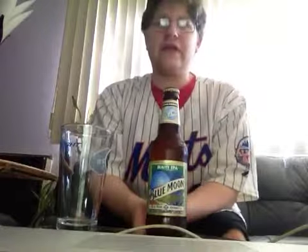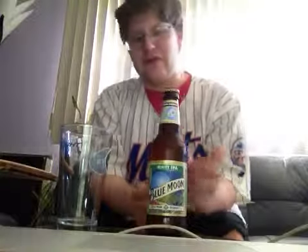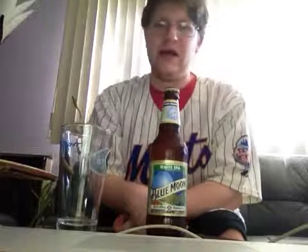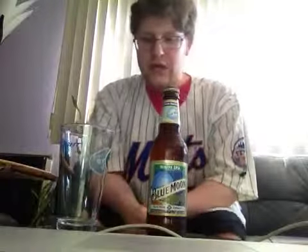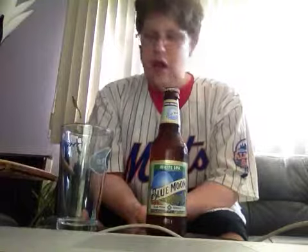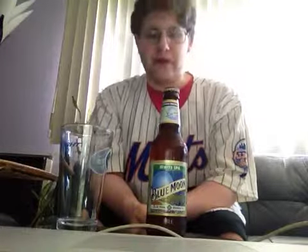For glassware, they recommend using the Blue Moon glass. I've checked out every single one of their beers, and every single one recommends their own Blue Moon glass. The food pairings: pairs well with bold, flavorful seafood dishes, spicy Mexican food, and strong cheeses such as sharp cheddar and blue cheese. You could also add gorgonzola, provolone — some feta cheese would probably go good with this one.